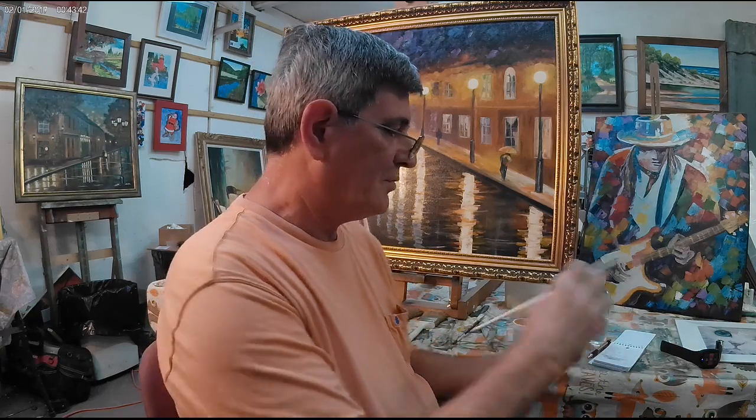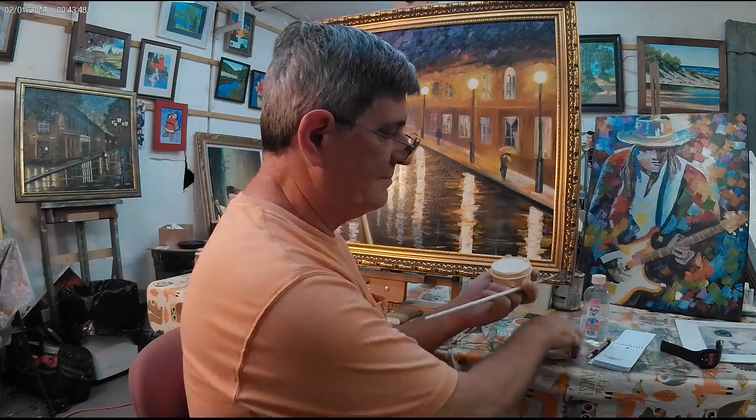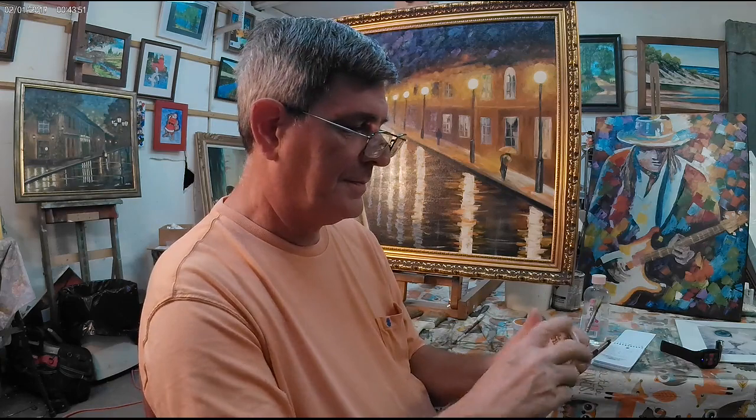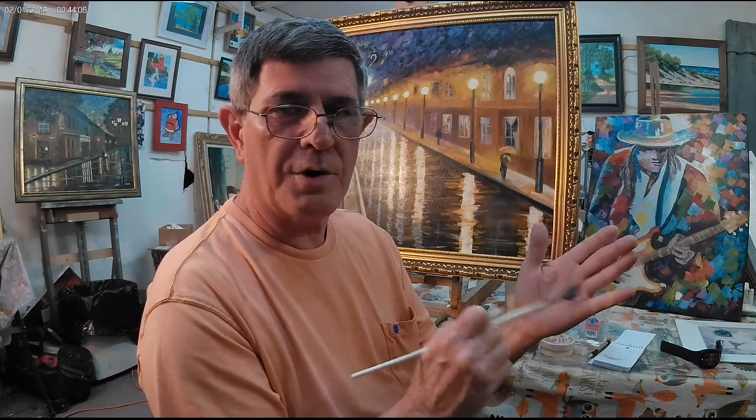Then with this stuff right here, just rub it in both sides, and then really work it in with your fingers all the way through. You can let it sit there for a while if you want to, if it's pretty bad. Then rinse it off in warm water really good. If it's not fully clean like you want it to be, repeat the process.